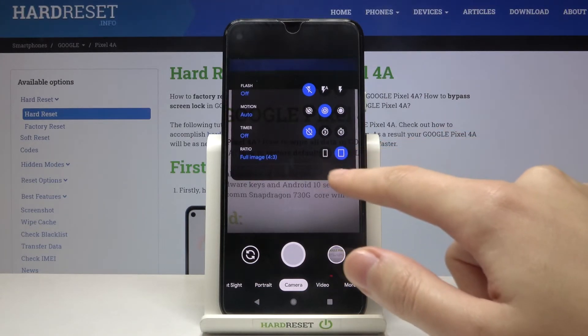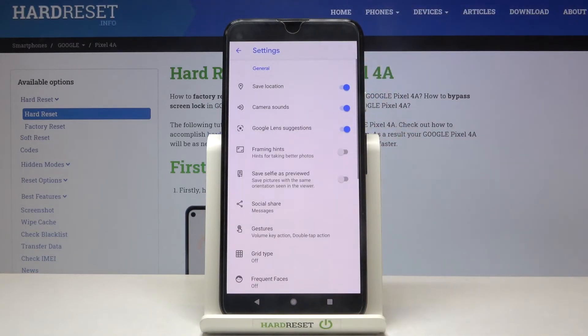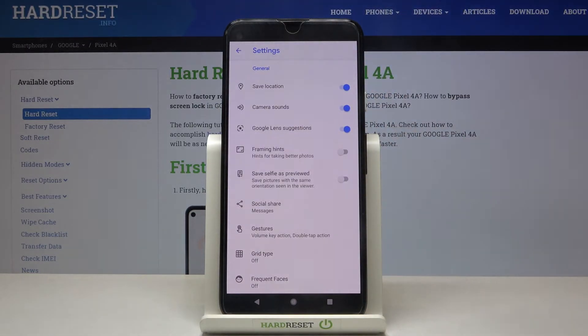Now let's tap this button on the right so we can open the advanced camera settings. Here we have the 'Save selfie as preview' option — this is the mirror effect of this camera.